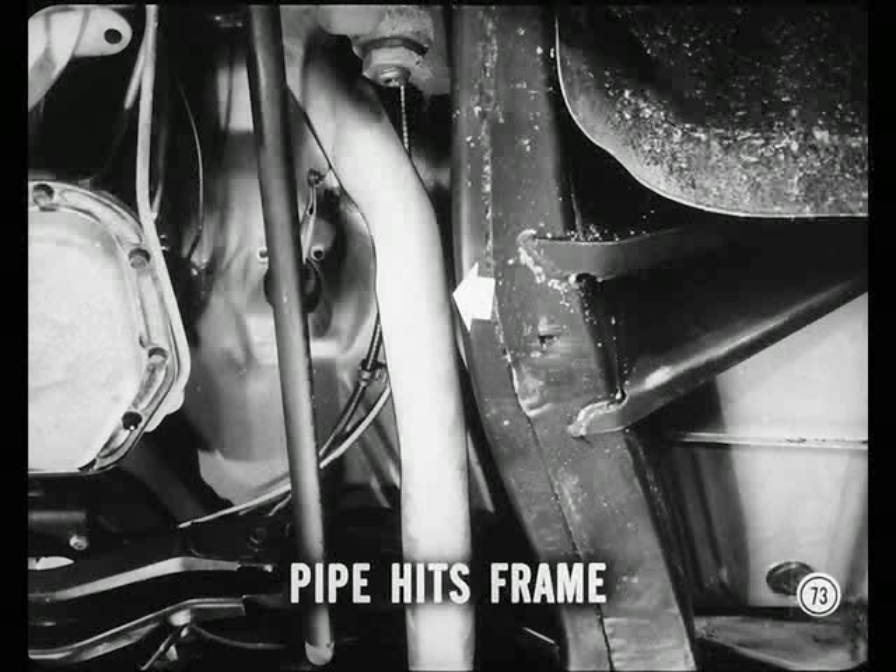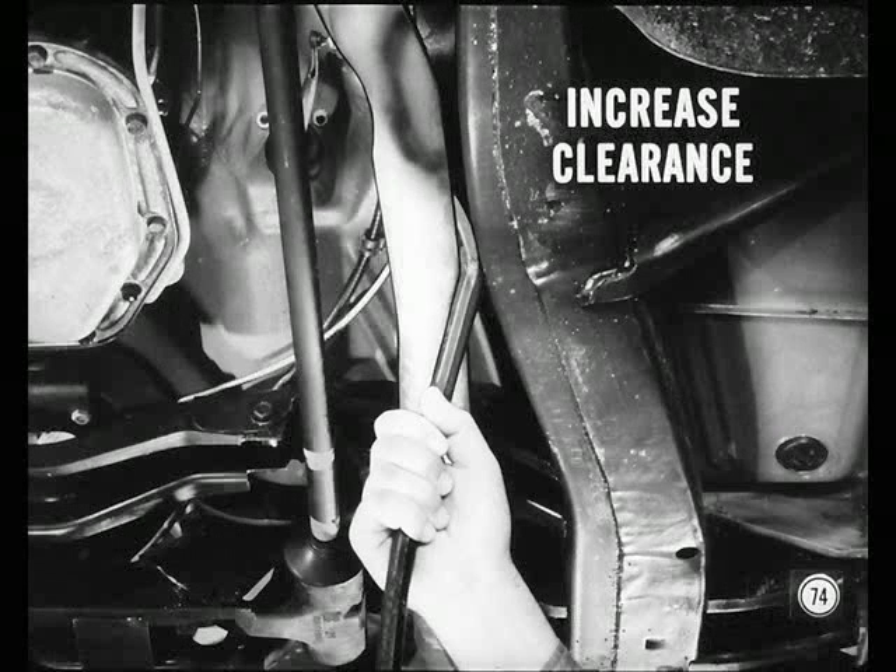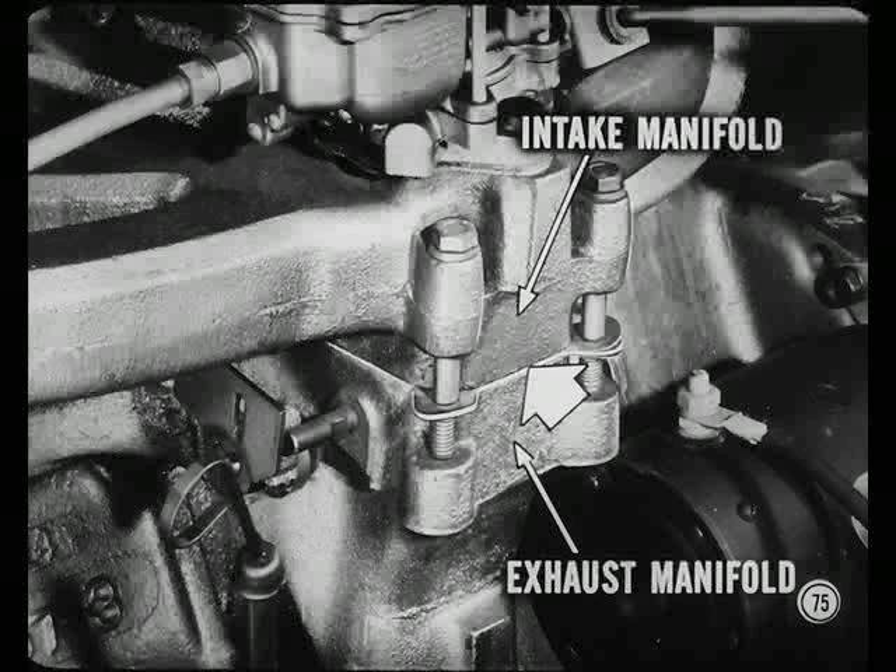On the six-cylinder, there's a sound that can be confused with a main bearing knock — you may hear it when the car is accelerated under load. Usually it's the exhaust pipe hitting the frame side member or another part of the frame as engine torque moves the engine on its flexible mountings. A bright spot on the exhaust pipe where it makes contact is the clue. If you find the spot, use a torch to heat the exhaust pipe and bend the pipe to get increased clearance. Don't bend it too much or you'll kink the pipe, and don't bend the pipe cold or you'll break the exhaust manifold flange.